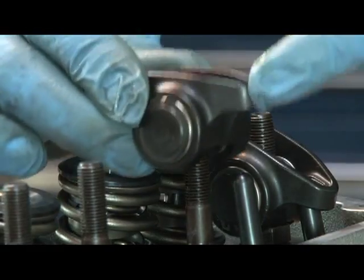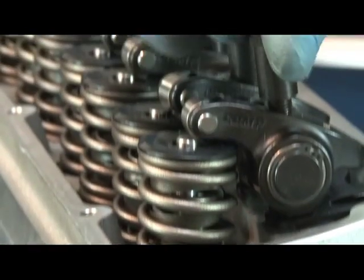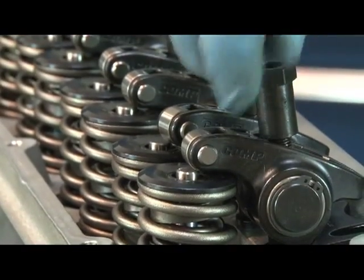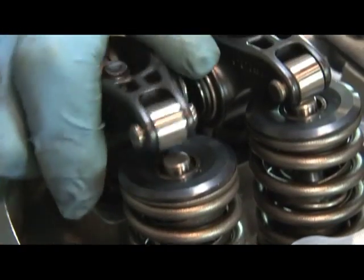We also installed our 1.6-ratio Ultra Pro Magnum rocker arms. Comp's Ultra Pro Magnums are the latest in rocker technology with machined recesses to help cut down on weight. Unlike their aluminum counterparts, the Ultra Pro Mags weigh 5% less and can stand up to more power by eliminating flex.